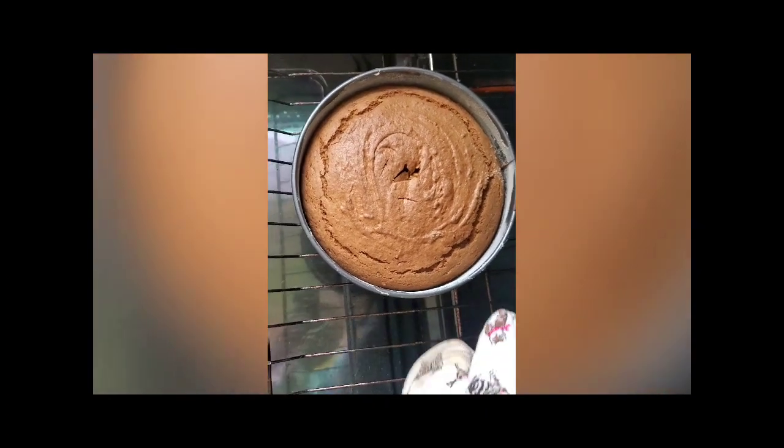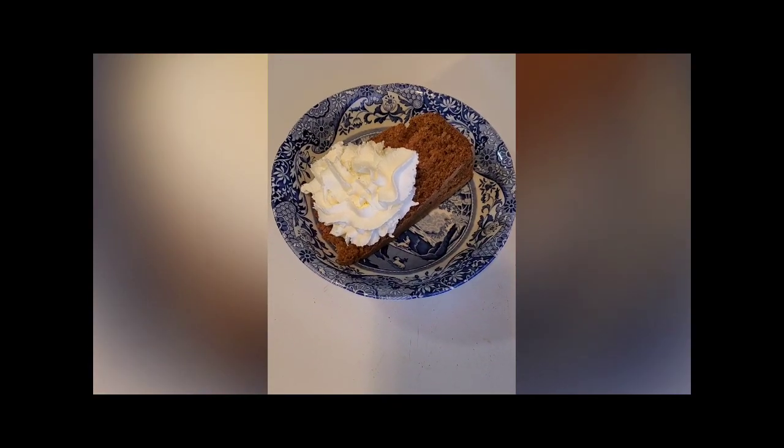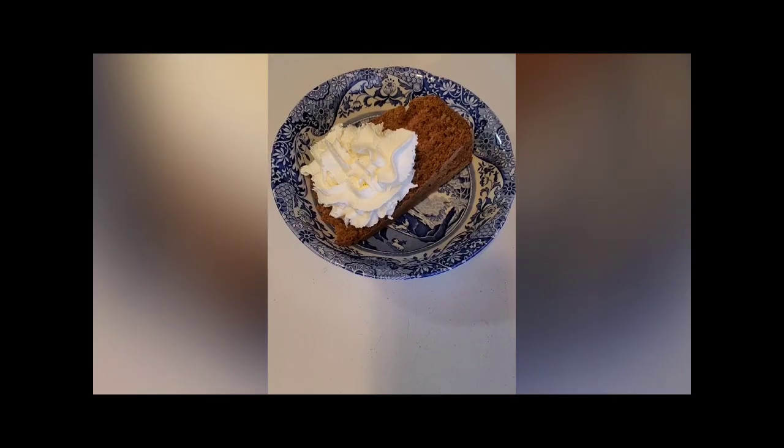We are going to take this out and let it cool for about half an hour. When your cake is cool, go ahead and cut a slice and enjoy.